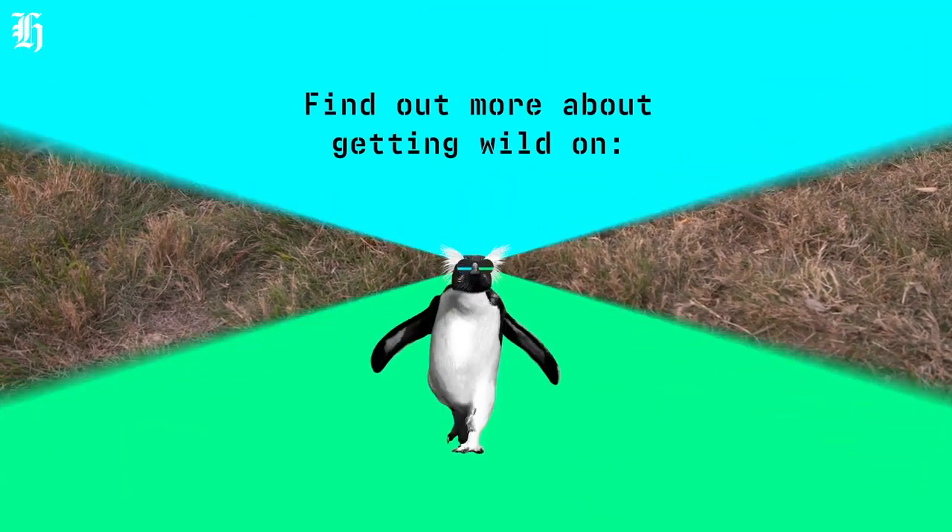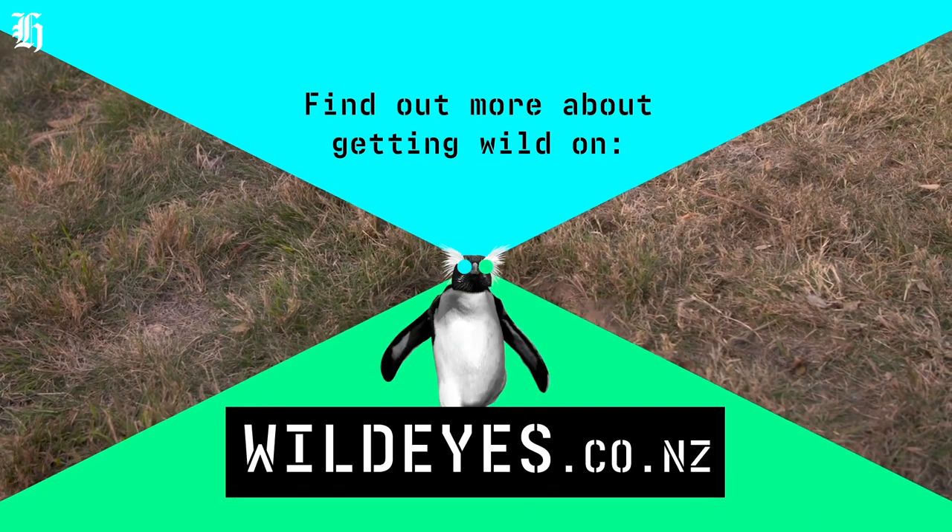Catch you on the next mission. To find out more about getting wild, visit wildeyes.co.nz.